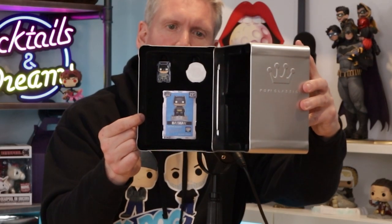So Batman Pop Classics — the coin, the pin, and the card. That's real nice. I don't think they're supposed to come out. Apparently you're not supposed to take those out; you're supposed to display it. Well, I'm sure you can, but then how are you going to get it back in again?